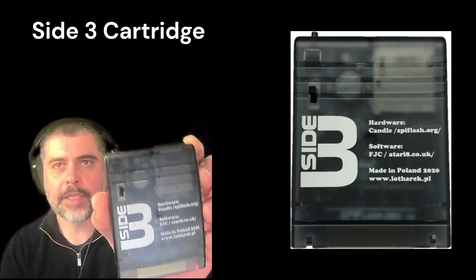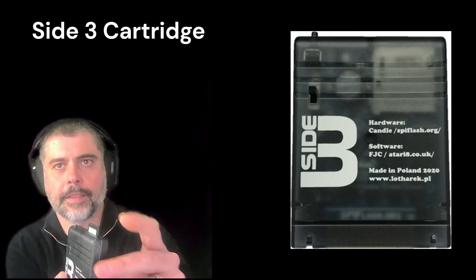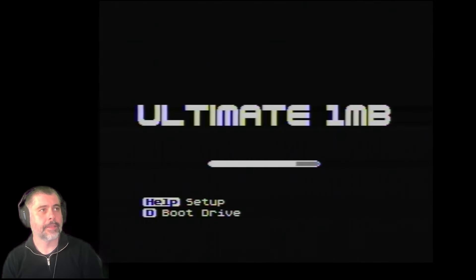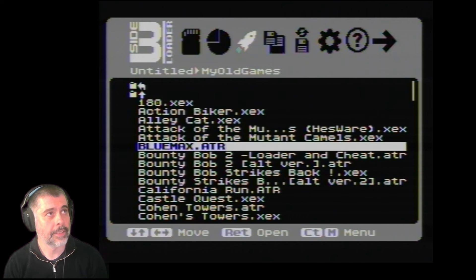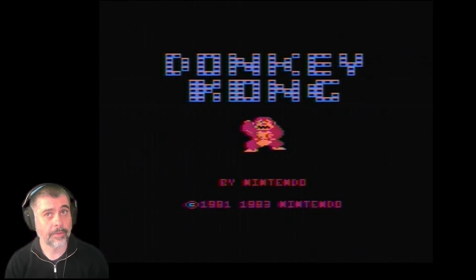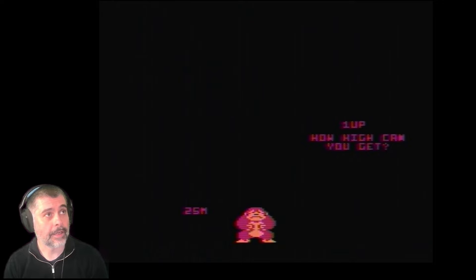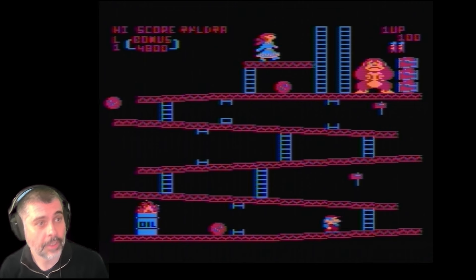Taking a little look at the Side 3 cartridge — this is what it looks like, and there in the top it's got a 16-gigabyte SD card that just pops nicely on the top. You put that straight into your Atari. Switching the Atari on now, we've got this set up in native mode as if it didn't have the Ultimate One Megabyte upgrade, and it goes straight to the loader. It supports multiple FAT partitions and it's a very easy-to-browse menu — a very quick and easy way to access all of your software repositories.